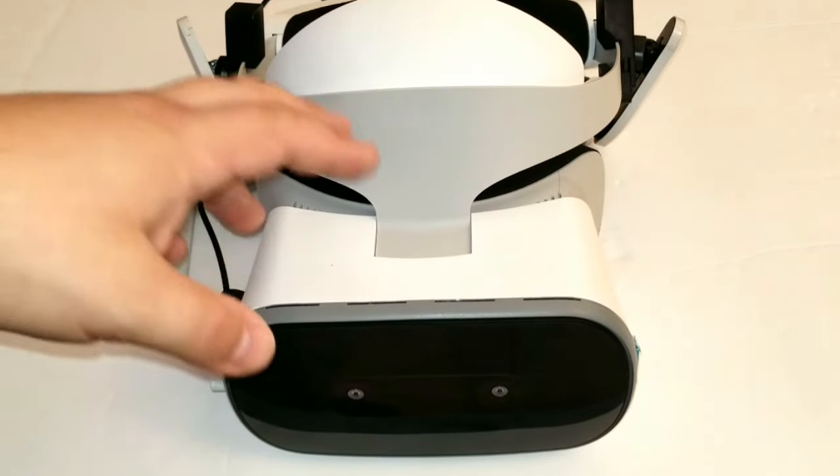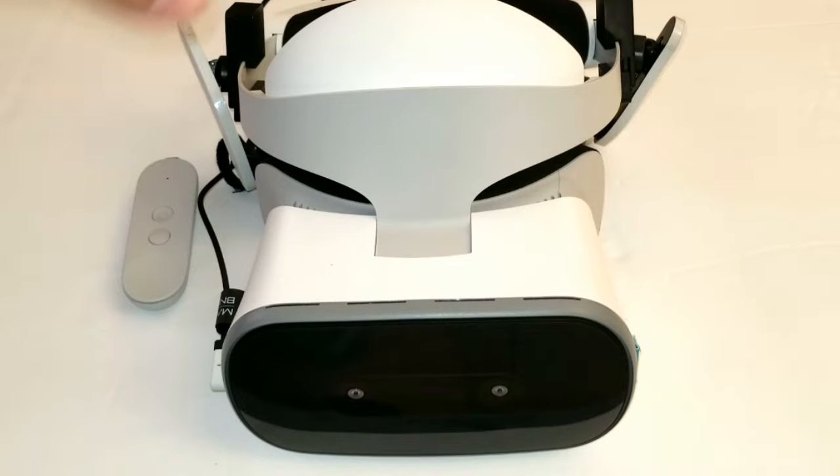There have been a few updates to the software — finally a simple feature that allows you to search the Play Store for applications. They've also improved the home screen and added certain things you can discover, including new apps, YouTube videos, and things like that. You do have the YouTube VR app, which is a good application. I use it all the time.